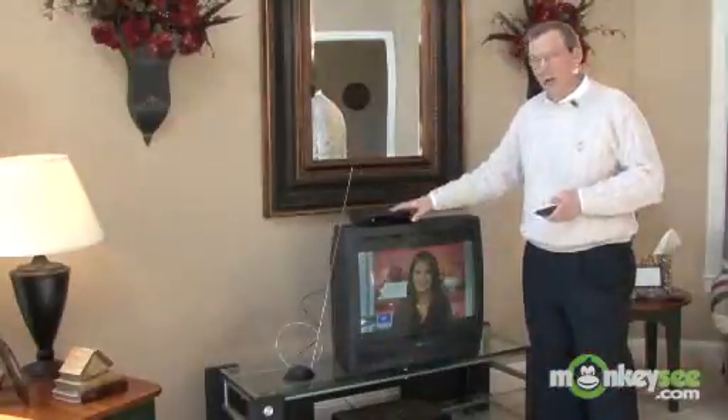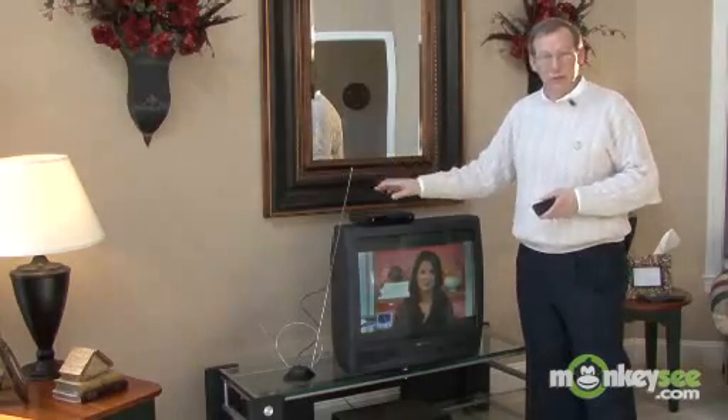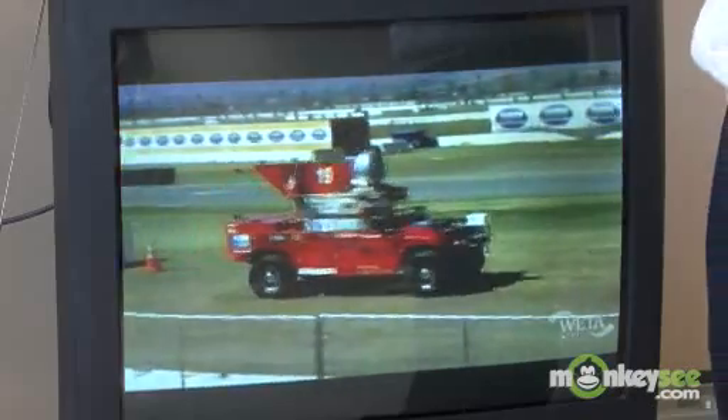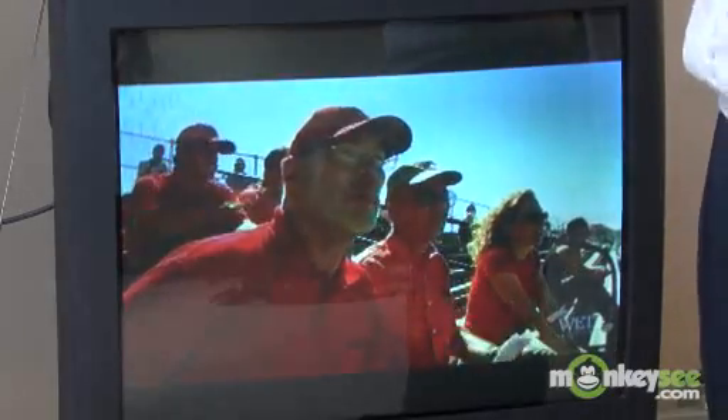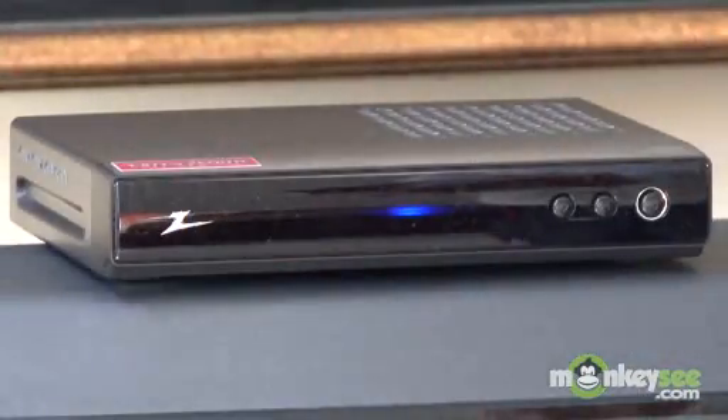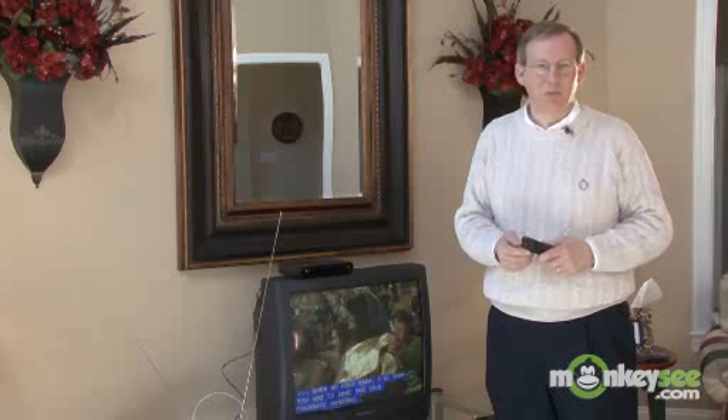From here, you have a crystal clear digital picture. Remember the snow, the ghost, the interference we had with the analog signal? Now that the digital signal is coming through the same antenna through the converter box, you get this nearly DVD-quality picture. Not only is it a better picture, but you get more programming. So that's it — your digital-to-analog converter box is really easy to set up, so you're well prepared for the transition to digital television on February 17th, 2009. Thank you for watching.